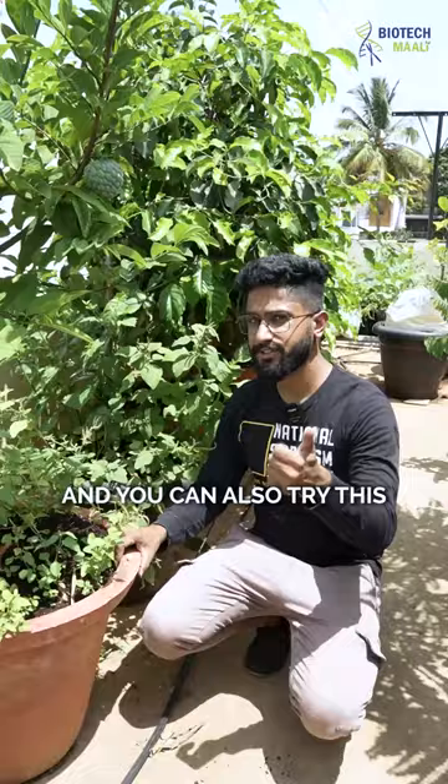If it doesn't work, let me know what things you have done and I'll come up with a better solution. For more such content, do not forget to follow Biotech Mali.